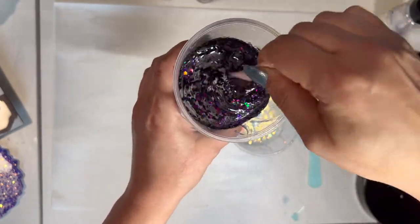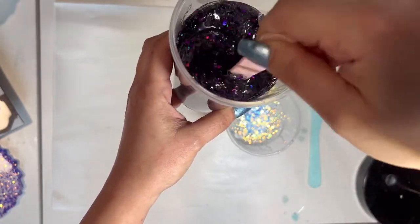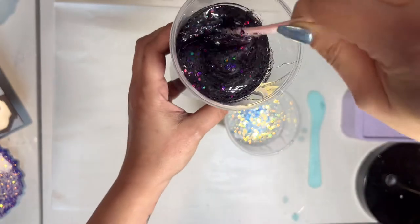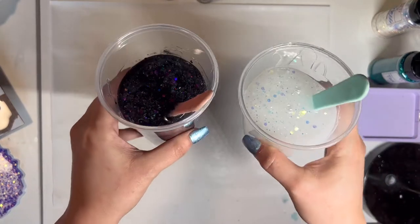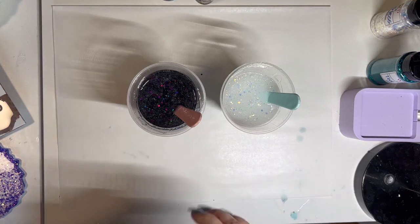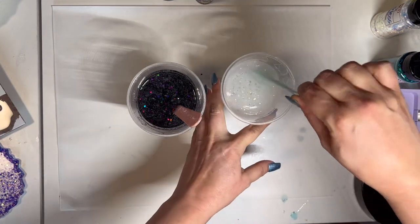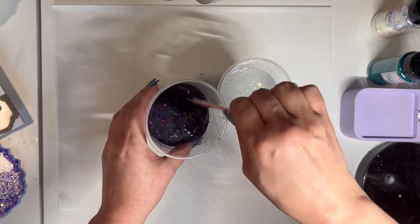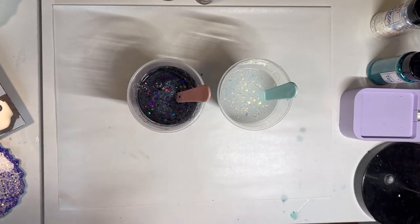Now we're just going to mix this up really well until you start to see the resin turn that dark color. I'm using clear cups so I can see all of my resin and ensure it's mixed really well. Both of these have been mixed well. The resin I'm using is KS Resin — it's the Liquid Art Ultra UV Epoxy. I'm using KS Resin because it has UV protection built in, so the bowl won't start to yellow when exposed to sun.